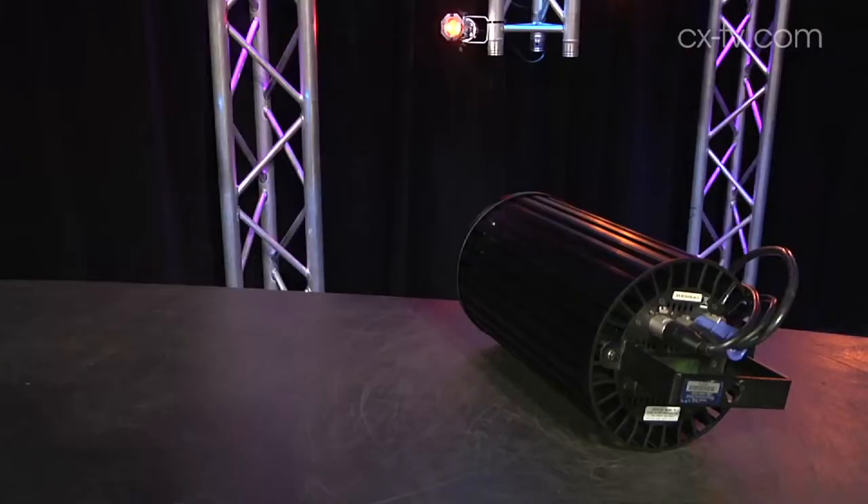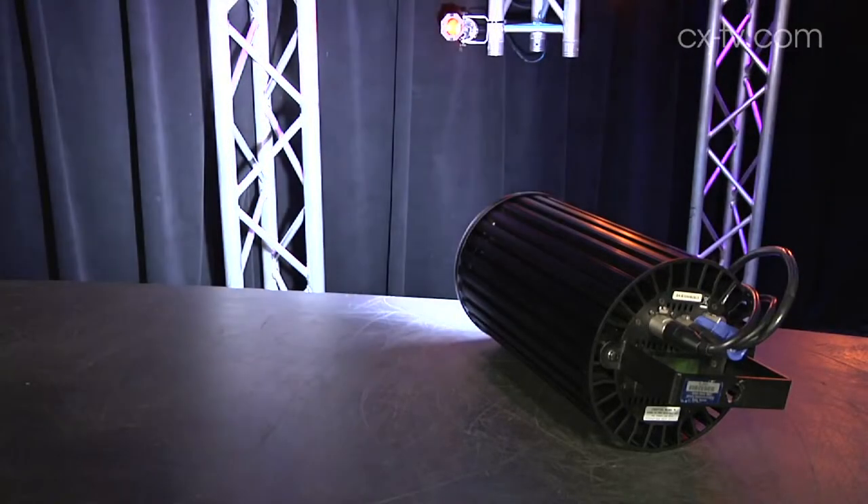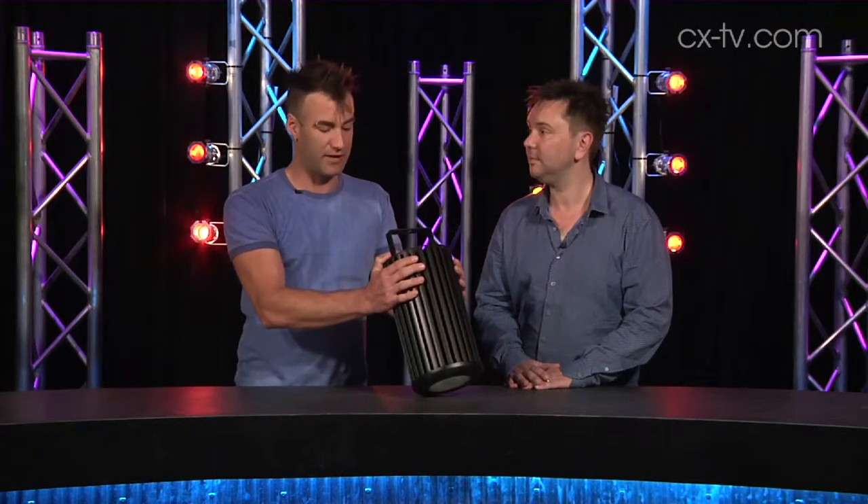This might be the most boring looking fixture we've ever actually reviewed, but for my money, that's exactly what I want it to be. This is a Chroma Q Inspire house light. It's not something you want to attract a lot of attention with, but you really need it when you need it. A house light needs to do a job, and this one does the job amply.